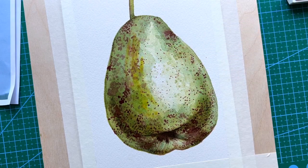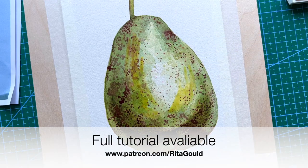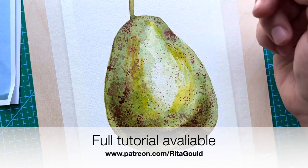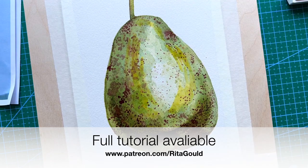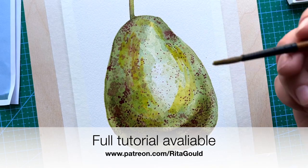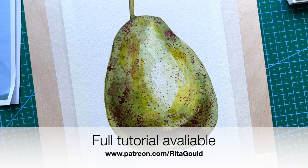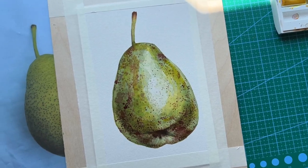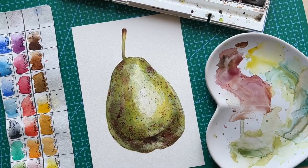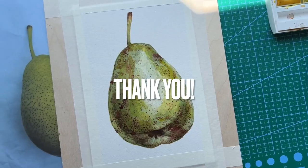I think my painting is now complete. Join me on Patreon to watch the full tutorial and have full access to my growing library of watercolor lessons, which I add weekly. Thank you so much for watching — I hope you enjoyed it. Please leave me a comment down below, subscribe, and like this video if you enjoyed it. Bye!